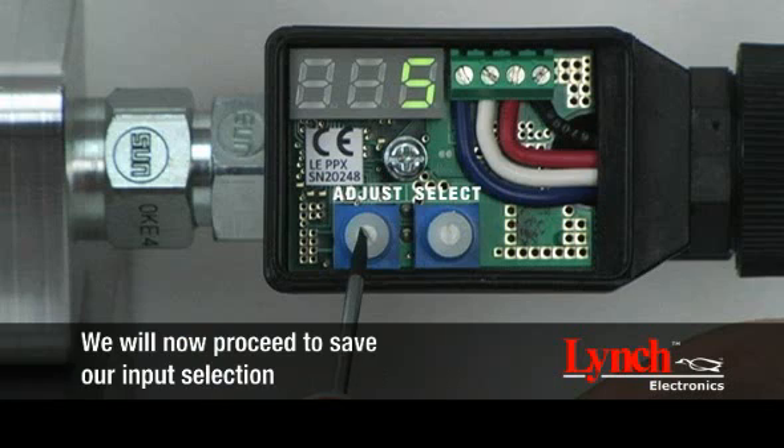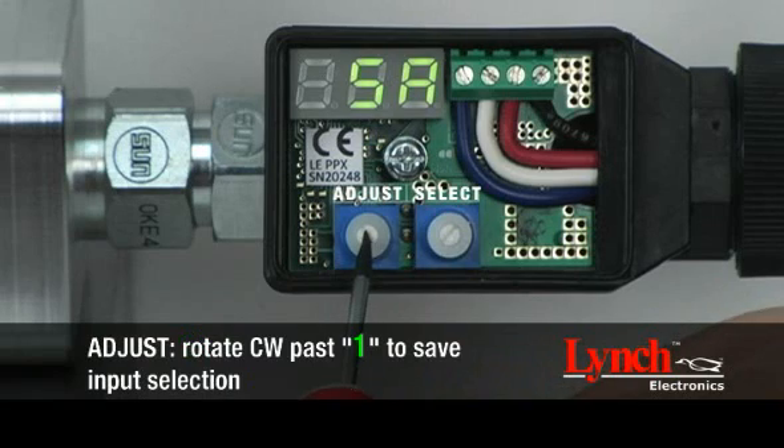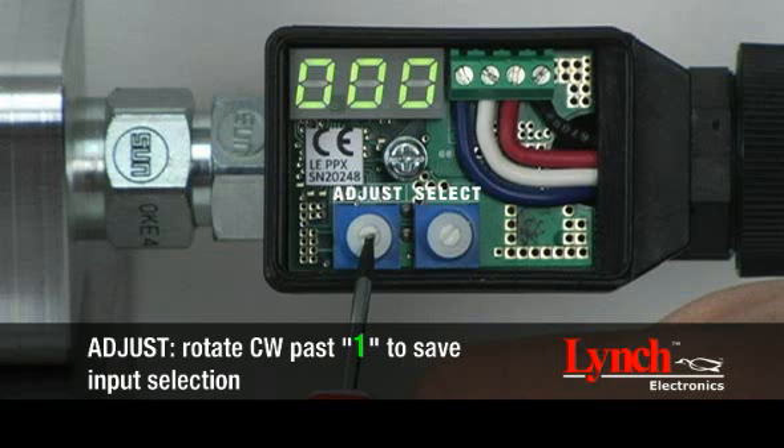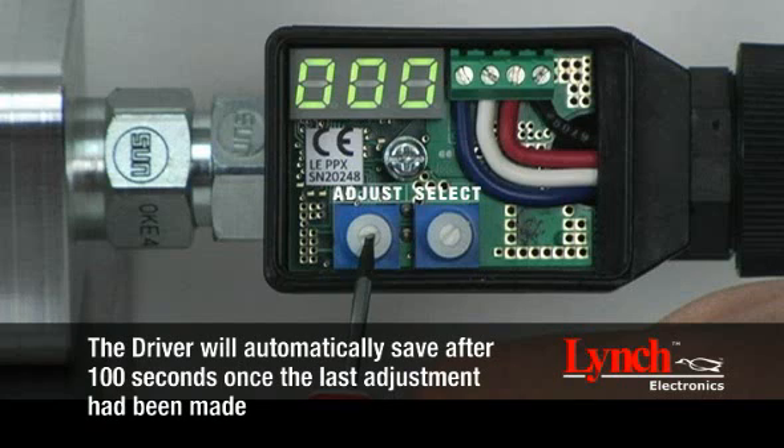We will now proceed to save our input selection. Save your input selection by rotating the select encoder to SA. In order to complete your save, the adjust encoder must be rotated clockwise past 1. A three-digit number with a flashing decimal point will appear. Please note, saves can be made at any point throughout the setup procedure to record the setting to the driver's rewritable memory. The driver will automatically save after 100 seconds once the last adjustment has been made.